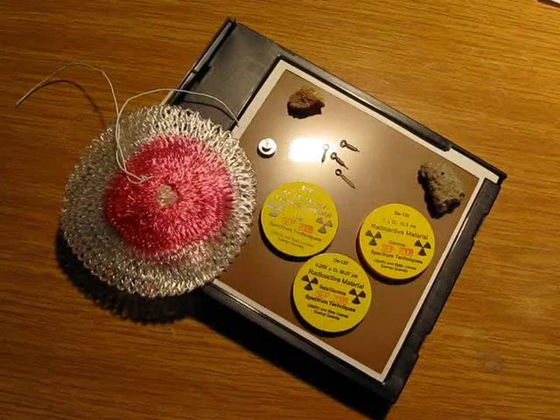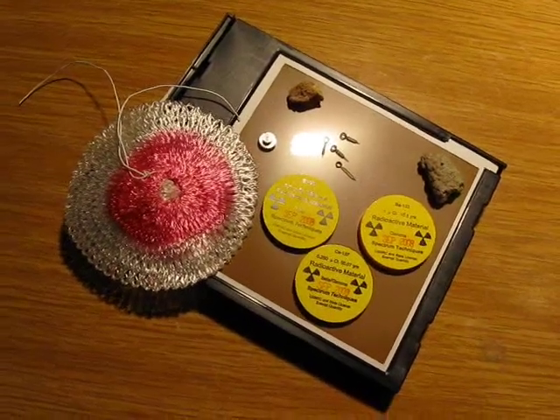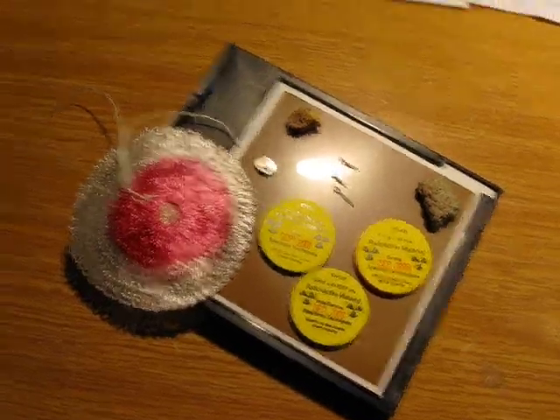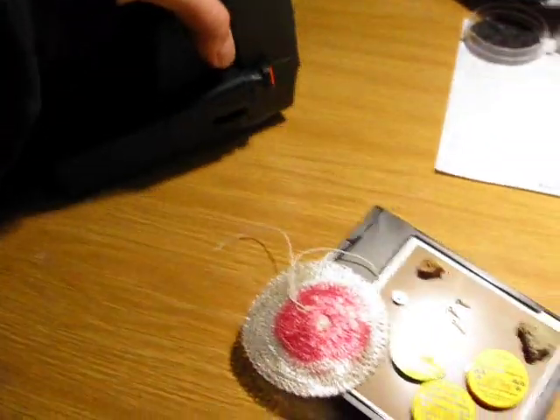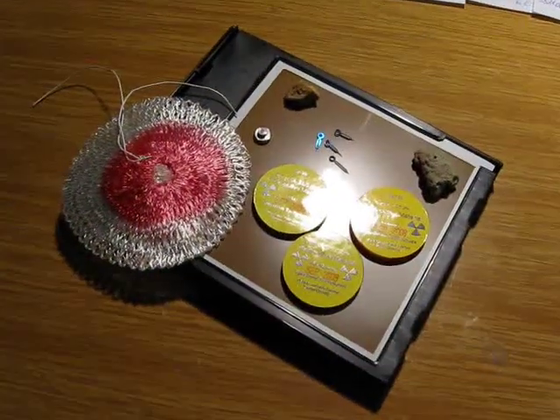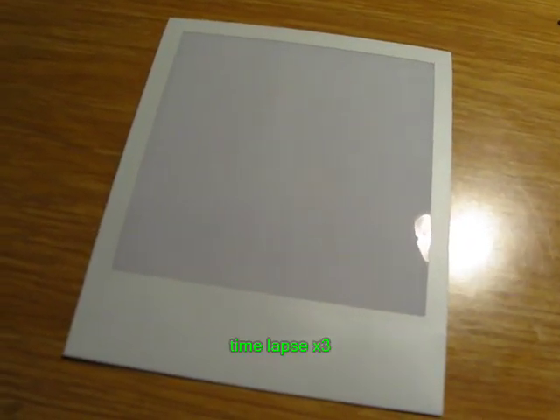Okay, so the autoradiography is done. I will now remove the radioactive sources and stick the film back into the Polaroid camera. Then let's take the pictures with the lens covered and see what happens. Okay, so this is the first photo. There we go — and yes, we can indeed see something.